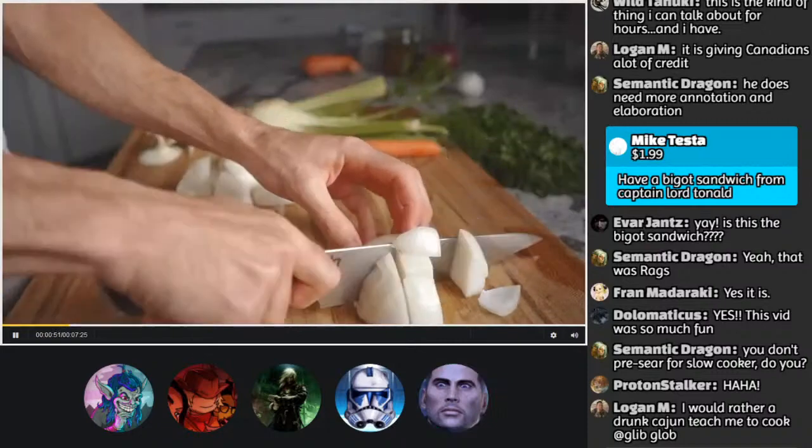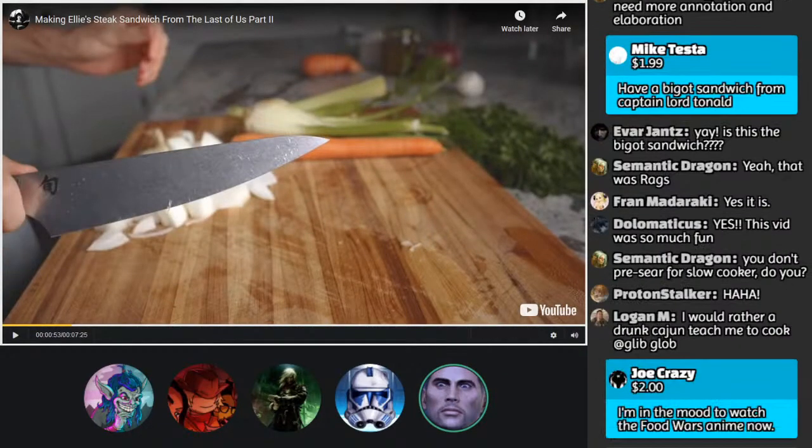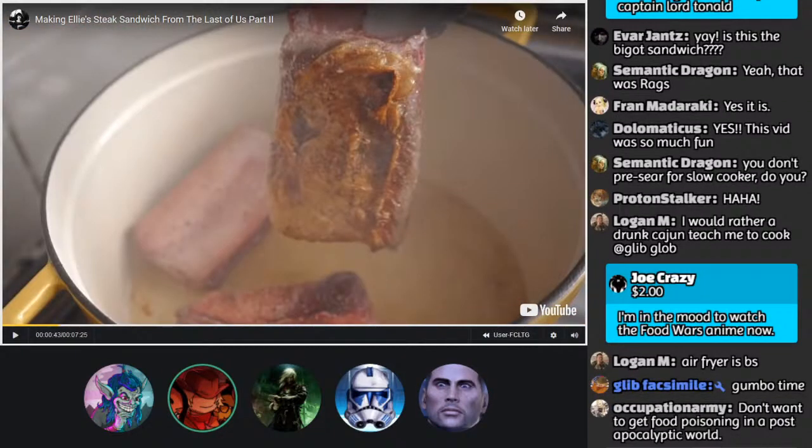Next he makes the braising liquor — which is the liquid the meat will take a bath in during its time in the oven. He just said 'braising liquor' — I don't know what that is. Maybe it's white wine? But who calls wine liquor? I've never heard the term 'braised liquor.' That's Tonal playing fast and loose with it. But it looks good though — good camera work.